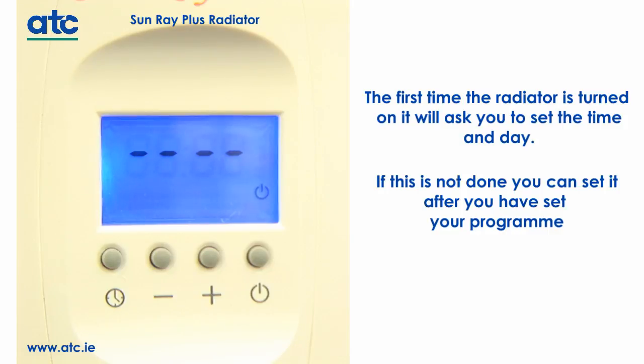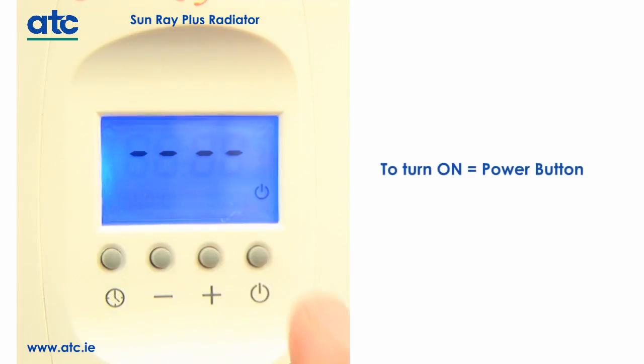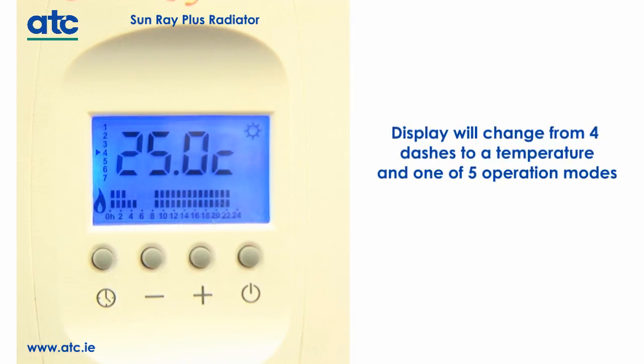In order to turn the radiator on, press the power button. The display will change from four dashes to a temperature and one of five operation modes. This image shows program mode.